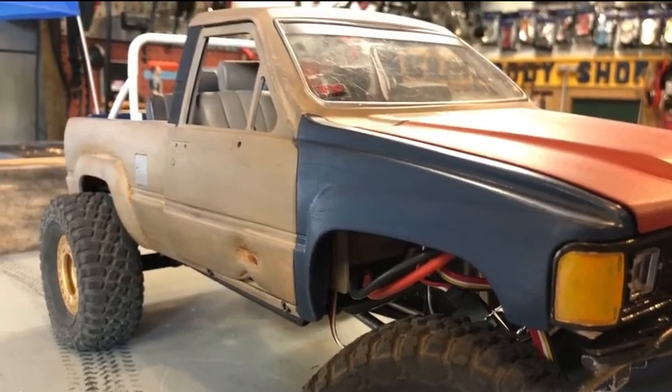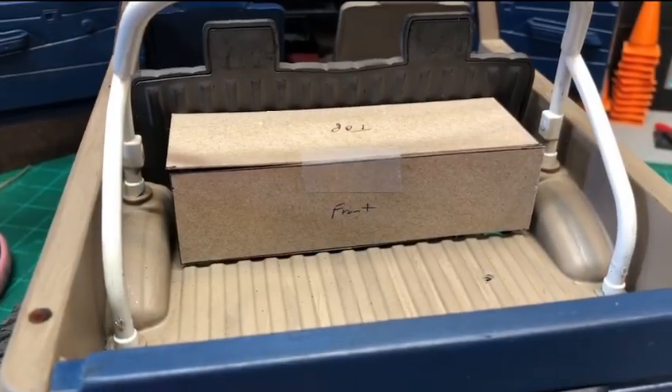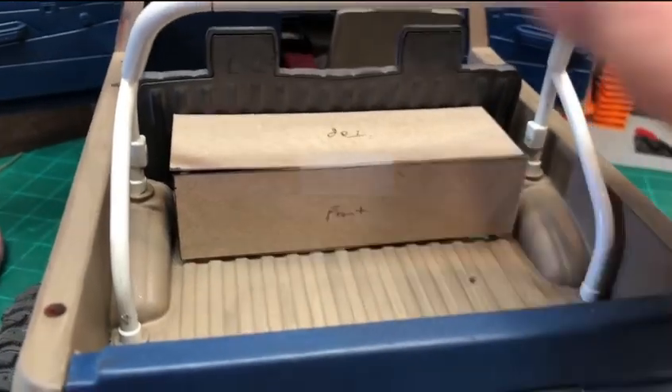Welcome back to another episode of the DQD. I'm going to build a little toolbox here to cover up these shock towers that are protruding through.